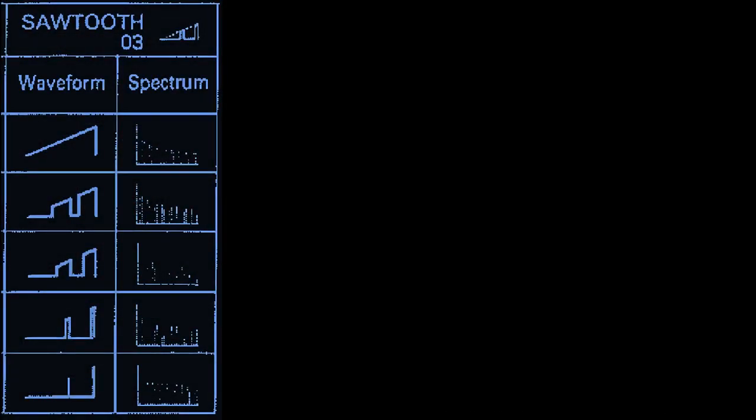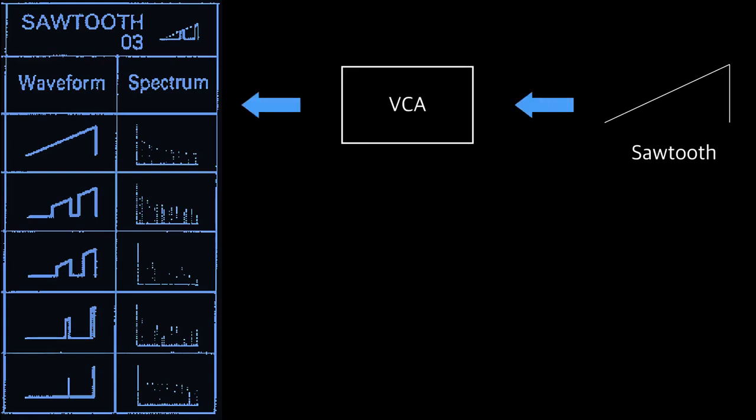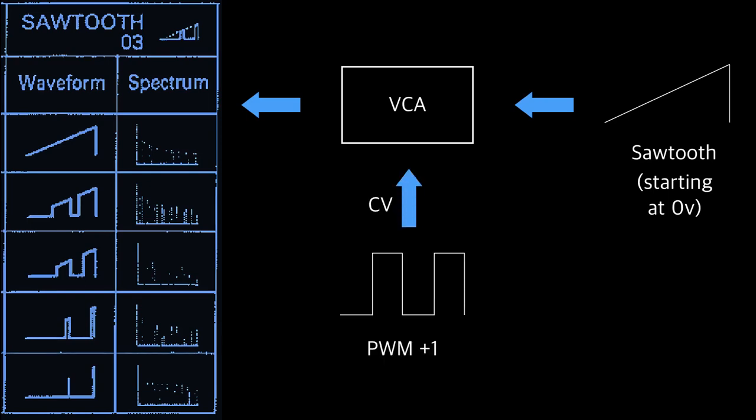The Alpha Juno manual shows that this waveform has two notches that vary in width. Outside of these notches it's a standard saw, but during the notches the voltage is static. It's like the sawtooth is being turned on and off twice every cycle, so to do that we need to run the sawtooth through a VCA or switch. Note that to produce the exact Juno waveform the saw has to be unipolar, so you might need to add some DC offset with a mixer or offset module.